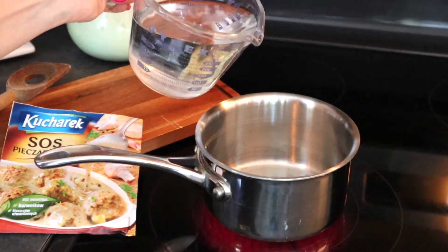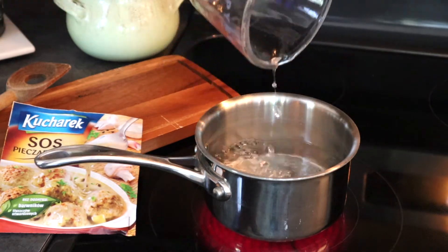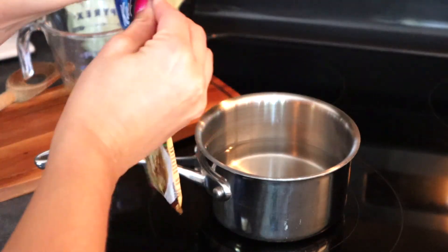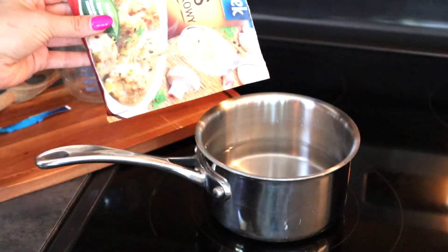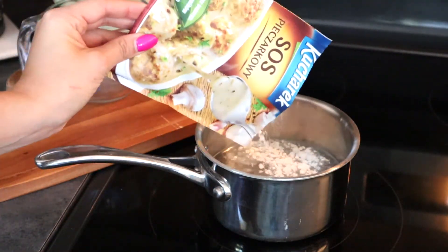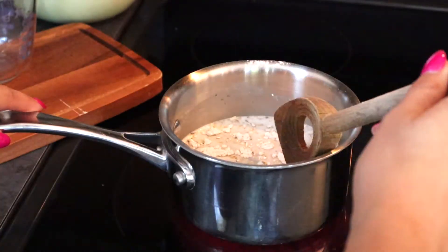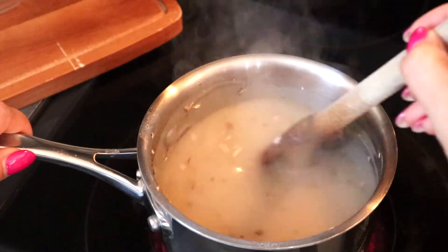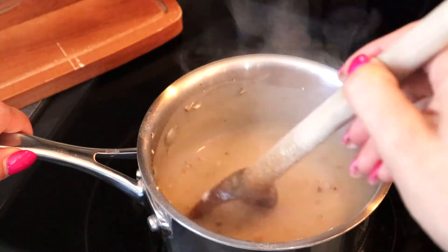Sift the contents of the packet into 1 cup of water and stir until the sauce comes to a boil. Continue to stir once the sauce is simmering, allowing it to thicken fully.